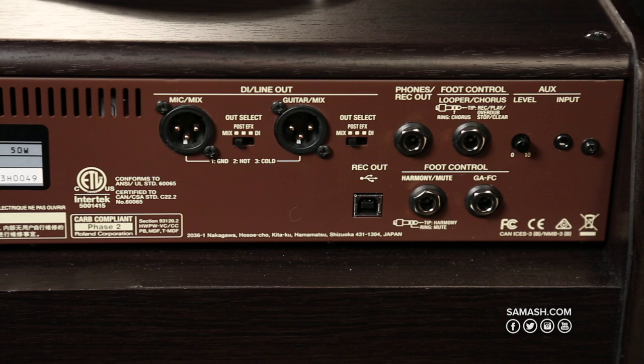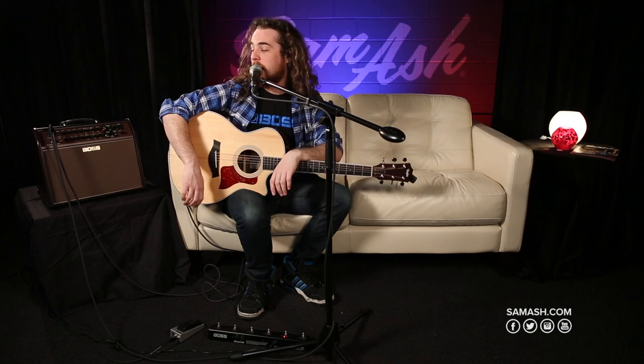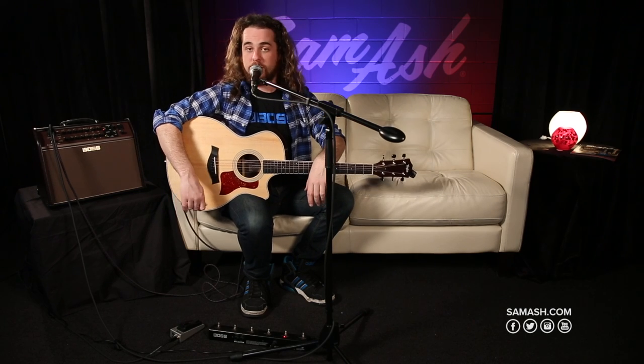Also on the back, there's a USB input that can work as an audio interface. There are also attachments for the GAFC footswitch and the FS7 to control the looper, vocal harmonies, and other effects. That's pretty much it with the new Acoustic Singer Pro amplifier. There is a smaller version called the Acoustic Singer Live — no differences, just lower wattage. The Pro is a 120-watt bi-amp, and the Acoustic Singer Live is a 60-watt bi-powered amplifier. I'm Austin from Boss — thank you so much for watching, and be sure to check out the Acoustic Singer and other Boss products at Sam Ash.